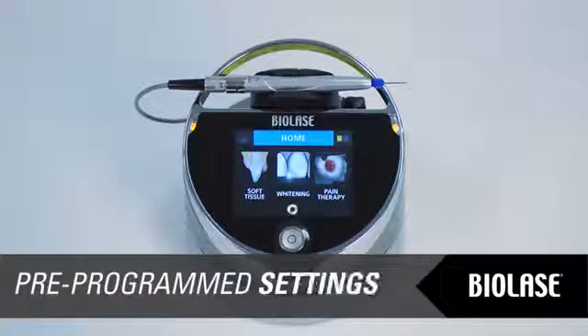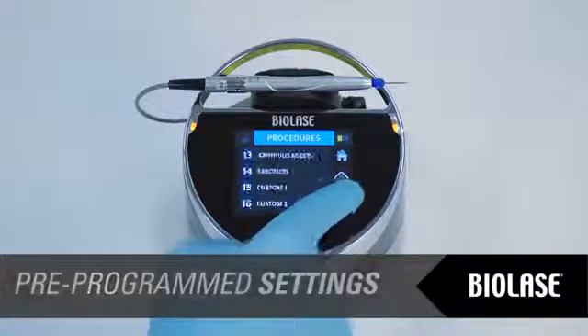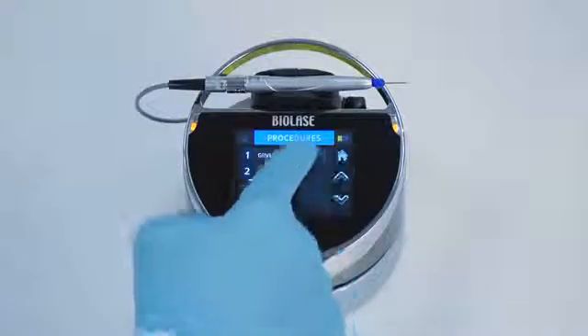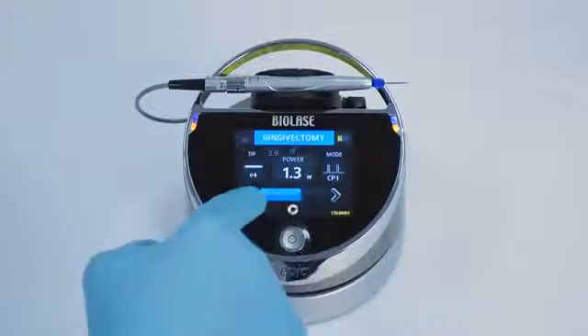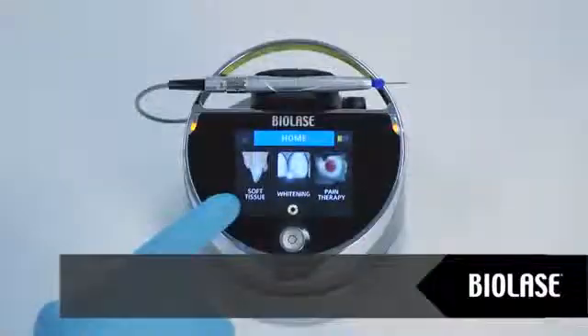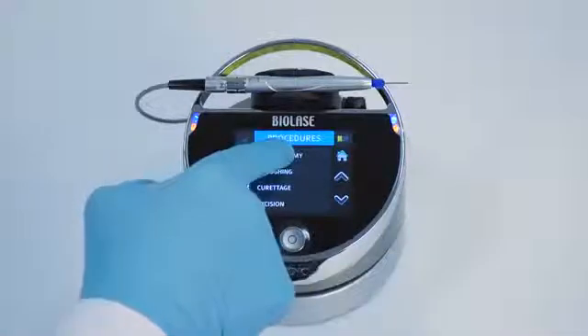The EPIC has the ability to store up to 20 preset procedures for soft tissue surgery. It is factory installed with 14 pre-programmed procedural presets and 6 empty slots for custom presets. To select a procedure preset, scroll through the list and tap the procedure you wish to use. To store your personal preferred setting for any procedure, scroll to the procedure you wish to customize, enter the new parameters, then press and hold the procedure name for 2 seconds. You will hear a beeping sound confirming the settings are stored.